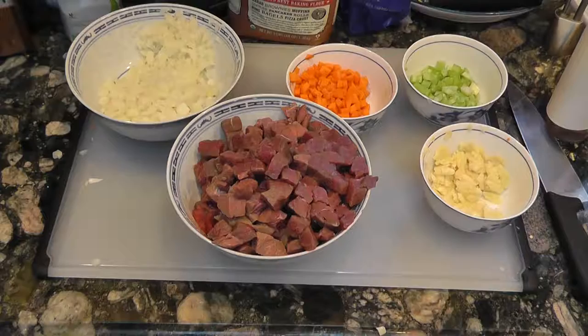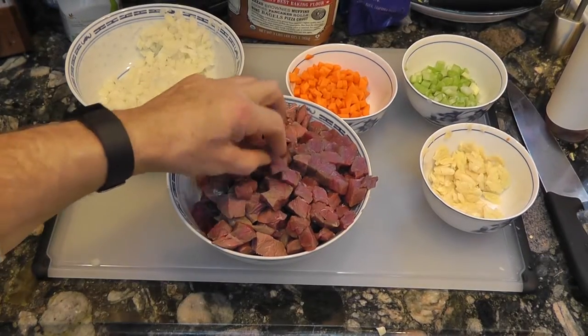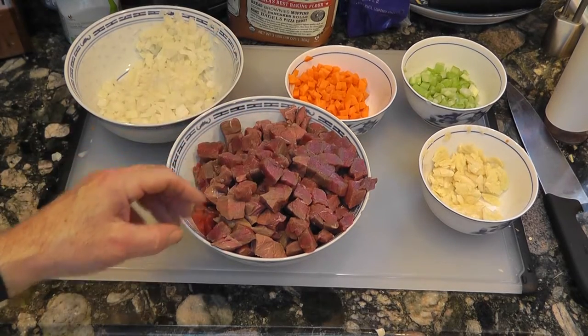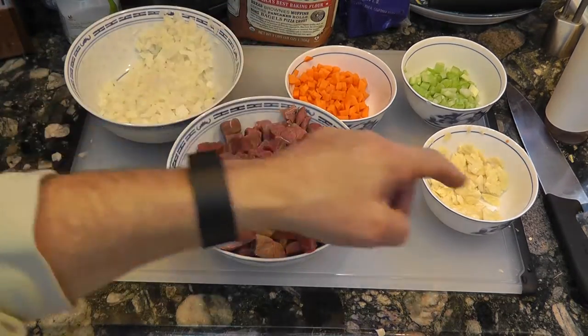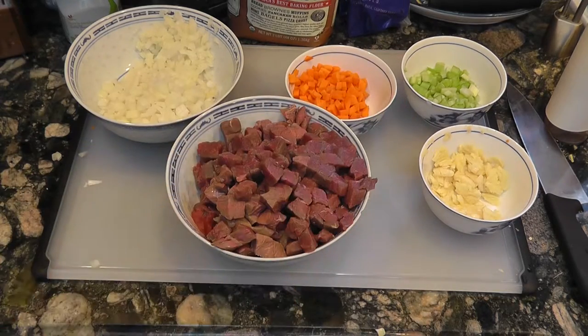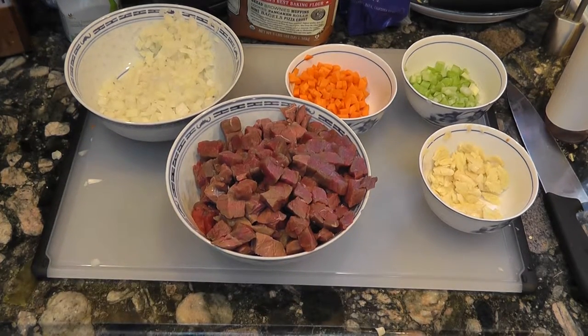So let's get to it. We took the meat and chopped it into fine little cubes, chopped the onion fine, chopped the carrot fine, smashed the garlic, chopped the celery, and now on to cooking the meat.